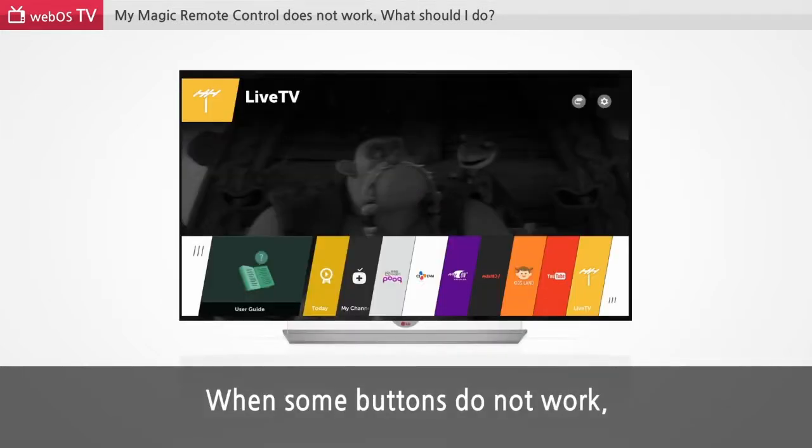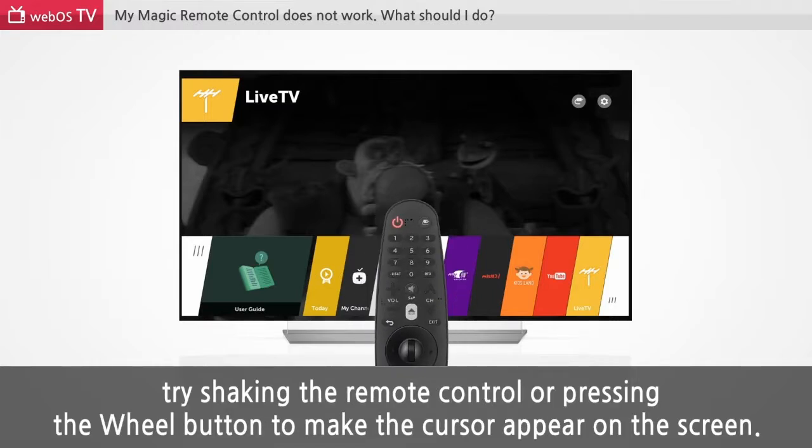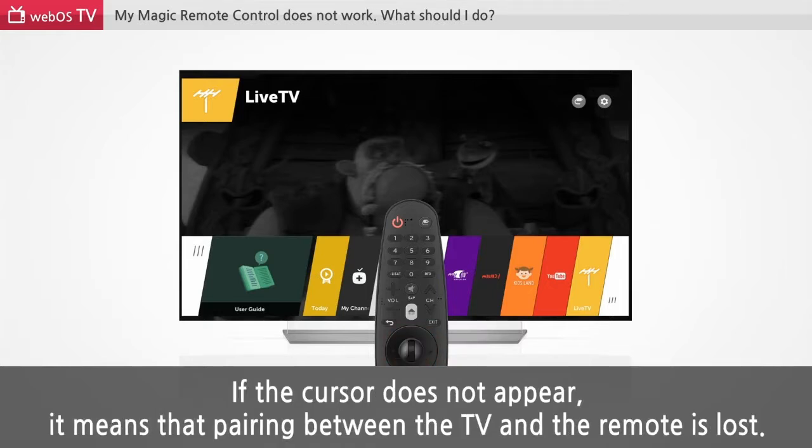When some buttons do not work, try shaking the remote control or pressing the wheel button to make the cursor appear on the screen. If the cursor does not appear, it means that pairing between the TV and the remote is lost.